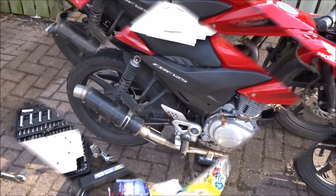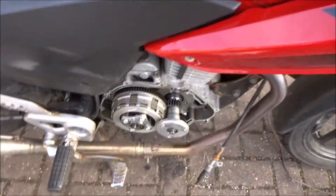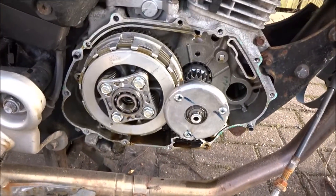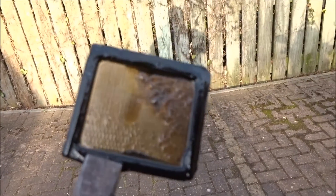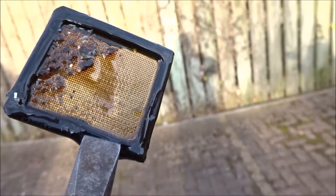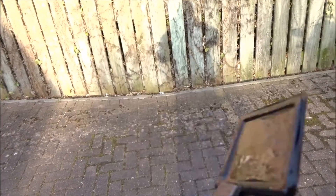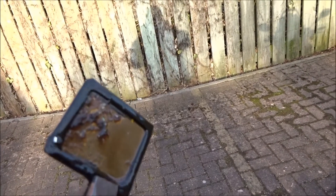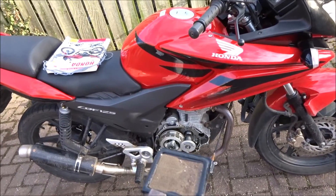Alright chaps, now we've got the cover off. This is what the little beast looks like. I'll clean all that crud up. Look at that — filthy. I'll get it cleaned up and put back together.